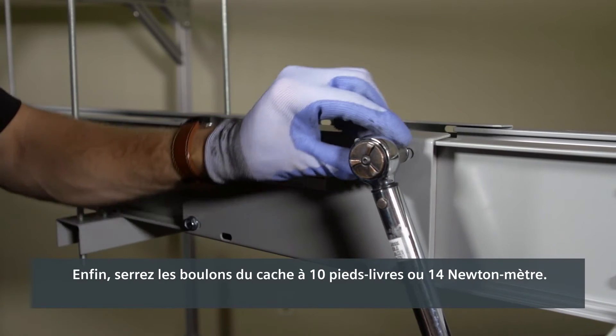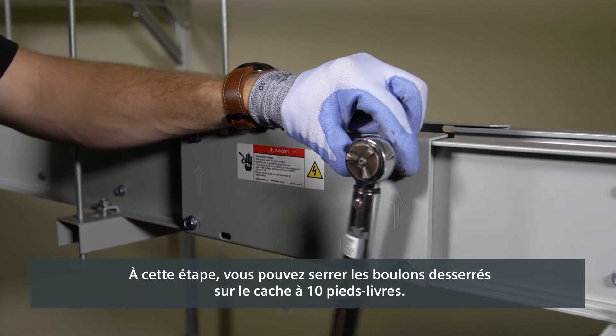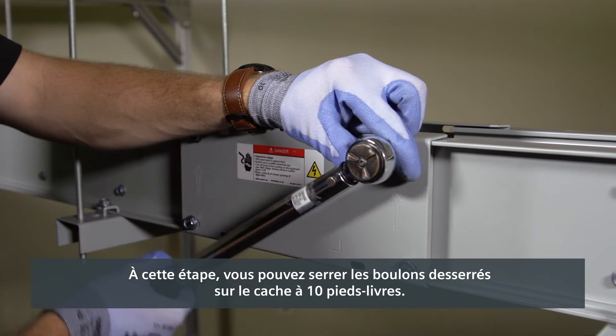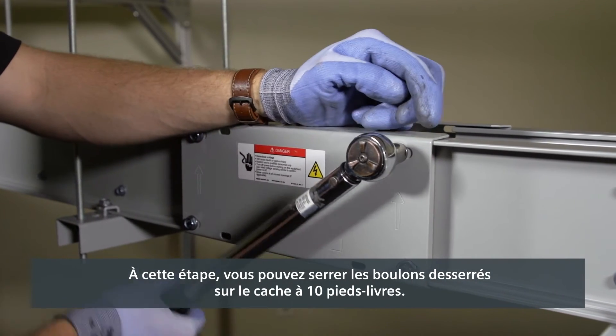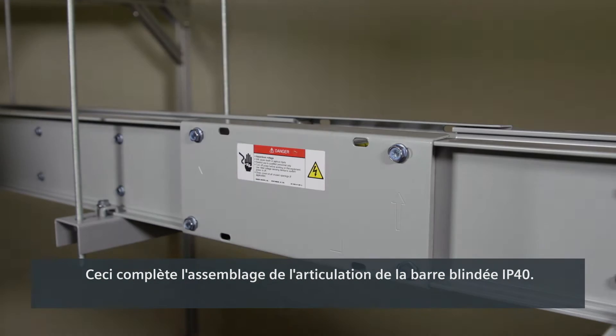Finally, torque the joint cover bolts to 10 foot-pounds or 14 newton meters. At this point, you may torque the loose bolts on the joint covers to 10 foot-pounds. This completes the assembly of the IP40 busway joint.